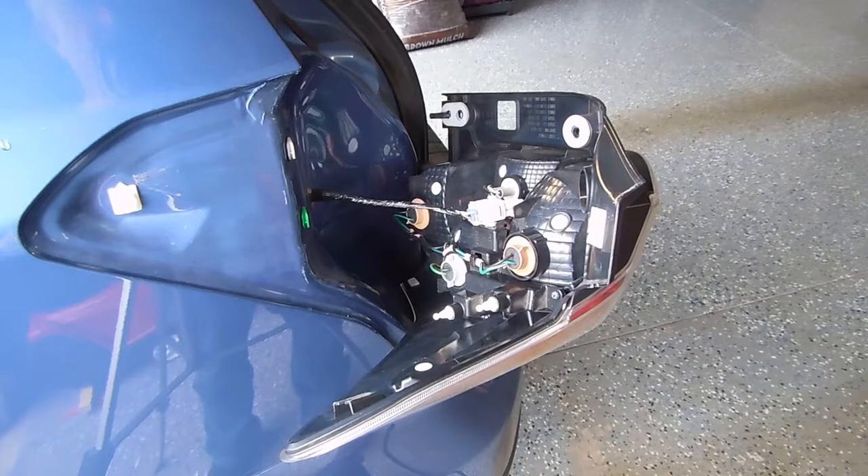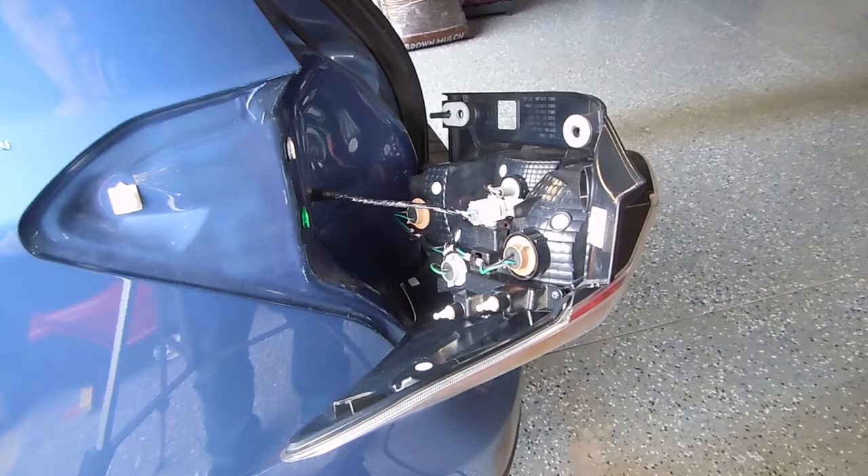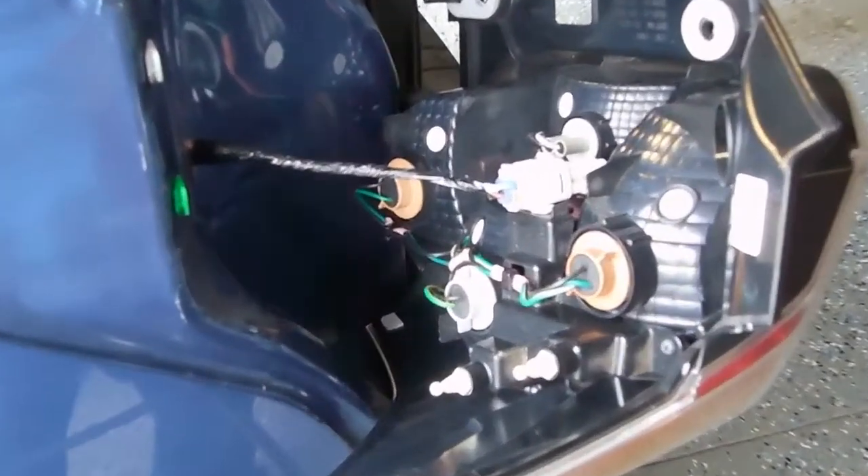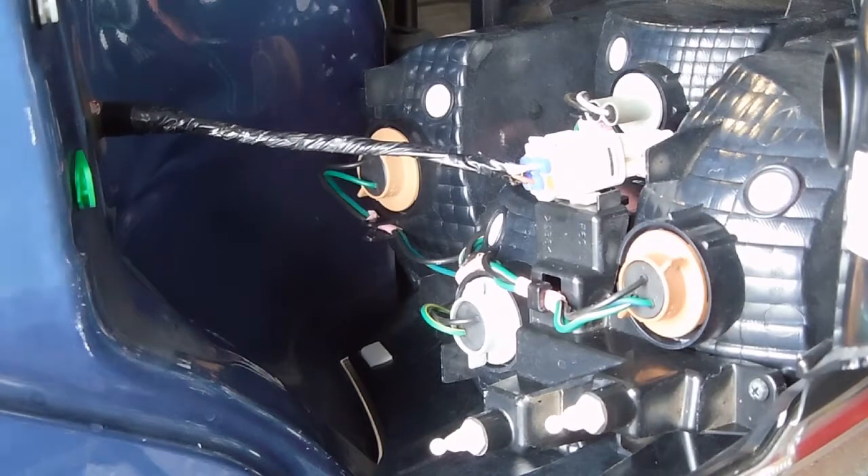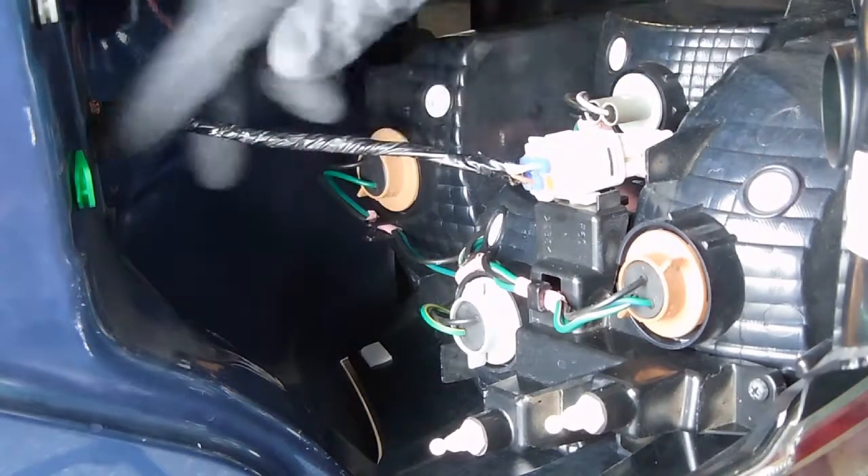I've turned the light assembly kind of on its side and you can see you can disconnect the main wiring harness if you'd like, but for me I just let it lay here. You need to be gentle with this.